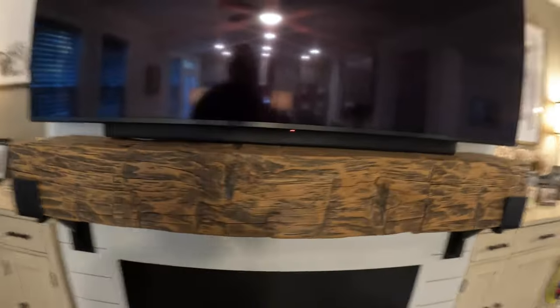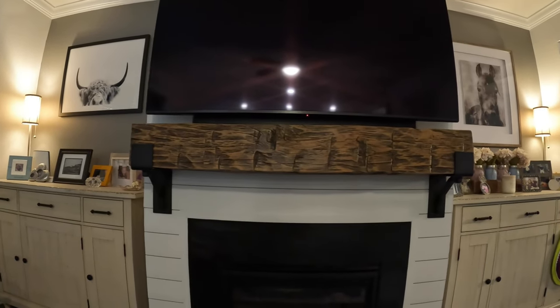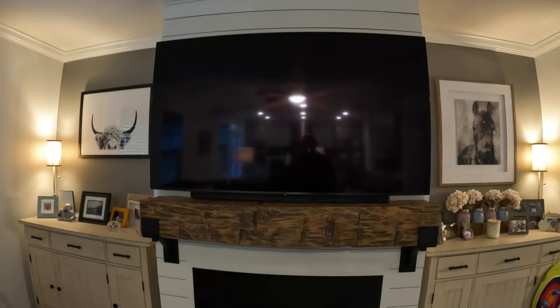Being the mantle itself is reclaimed wood and not perfectly flat, the brackets are leveled out but I did a few little tricks. For the sound bar I used a few screws just to shim it up so it looks the same distance from the TV. I also used a couple of quarter-inch washers underneath just to bring it up enough to make it look level. Overall it looks pretty straight, in line with the shiplap. I think overall it turned out great.